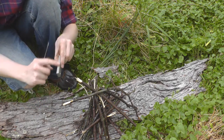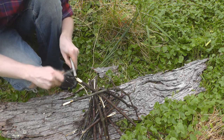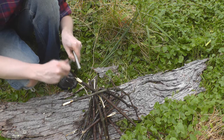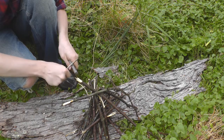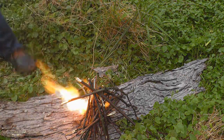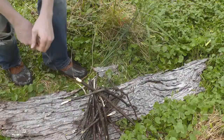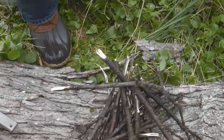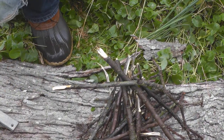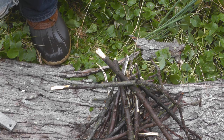It has a sparker on top and this piece of magnesium. What you do is you shave magnesium off onto the fire and then you use the sparker. And that's how the magnesium sparker works. Now I'm just going to add a little kindling to our roaring fire to help it get going.